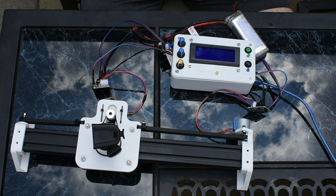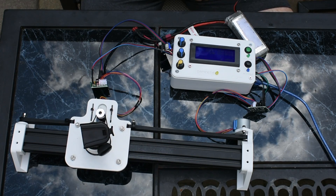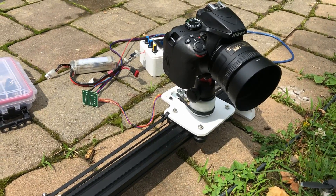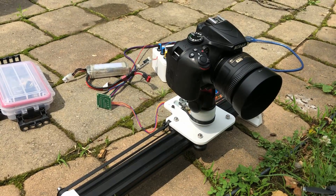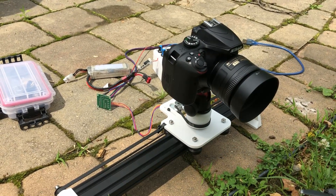Obviously this slider is pretty short, but if you just get a longer piece of aluminum extrusion you can easily extend it to however long you need for your application. You'll see that even with this shorter slider you can get some pretty cool looking shots.